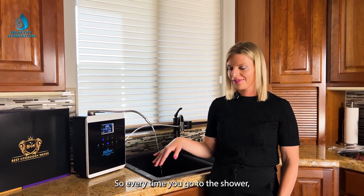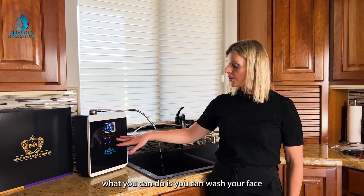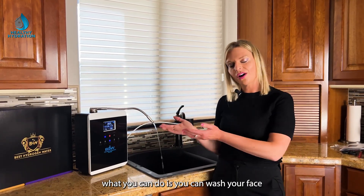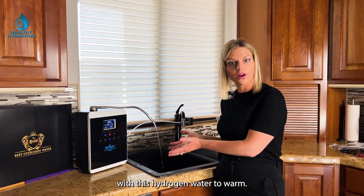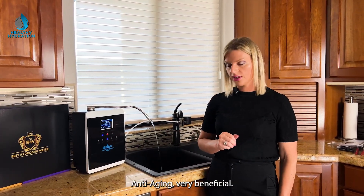Every time you get out of the shower or wash your face, you can use the heating element to get warm hydrogen water. Wash your face with it and use a compress — the hydrogen will soak into your skin that way, making it very beneficial for anti-aging.